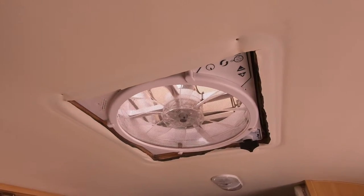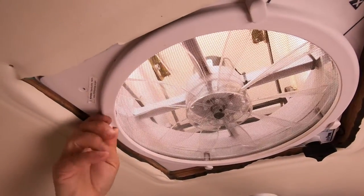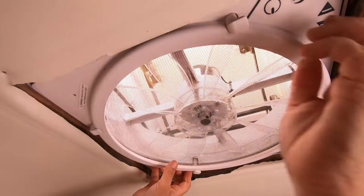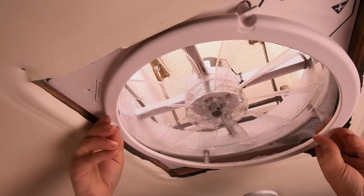Pull the bezel down and get it off to the side. This is a good time to take off the screen and clean it. Get it out of the way and move those tabs off to the side.